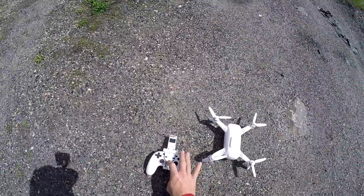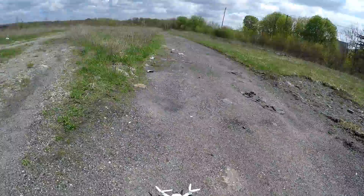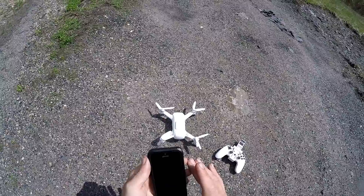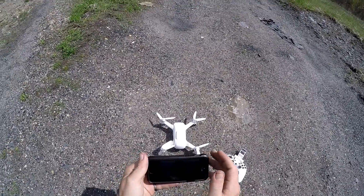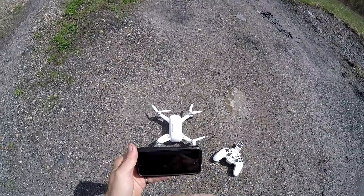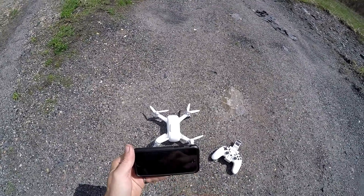We're going to turn the controller on before we start the app. Controller is on. We're going to go into the app — the Breeze Cam app — and we will click Next, click on Live View, click on Controller, and slide to proceed.